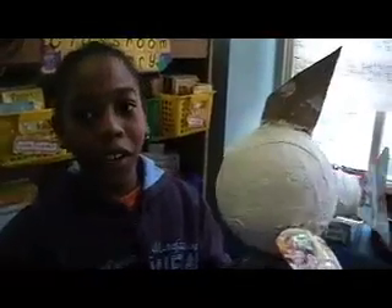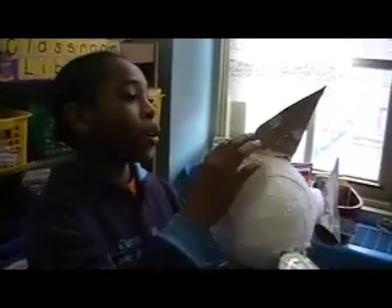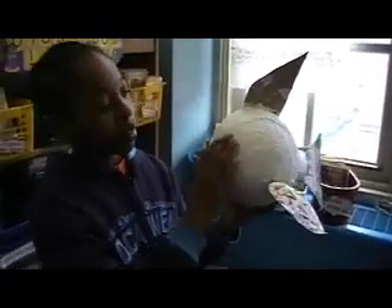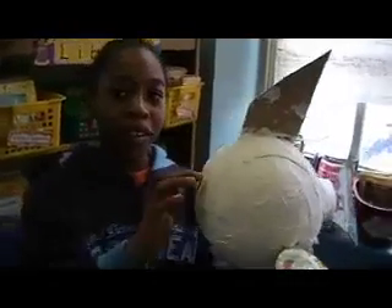We have a fish right here. We use cardboard and paper mâché to wrap it on, and we use water to wrap it on. We're going to paint it all over so it can look extravagant.